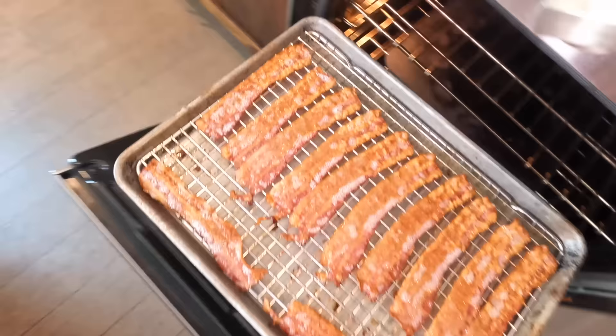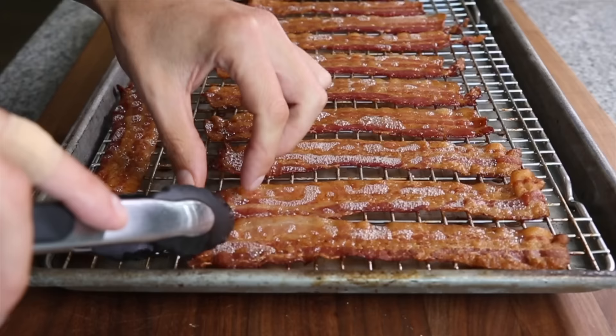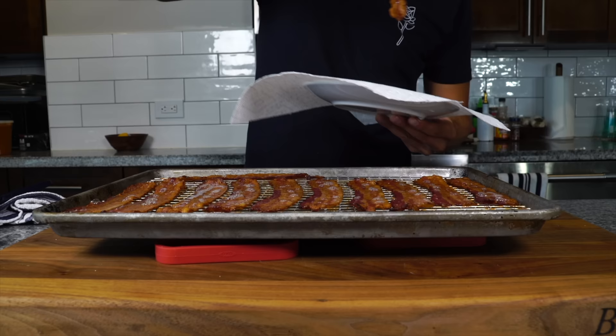I think they can use another five to ten minutes so I'm just gonna leave them in there. They shouldn't be stiff right now — they should still be flexible. As they cool they will carry-over cook: they will stiffen and become more crisp. Whenever you cook bacon you want to pull them before you think they're perfect, and then they will actually carry over to be perfect rather than brittle and a little bit over-charred.